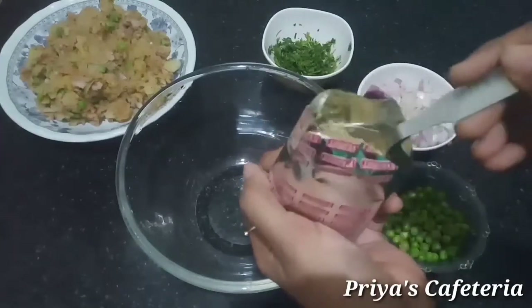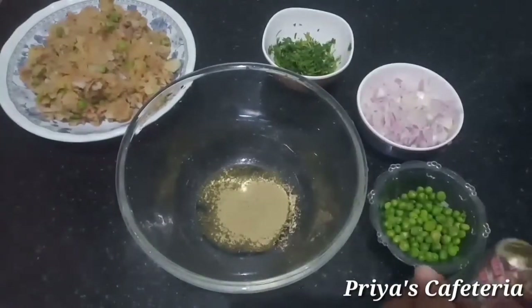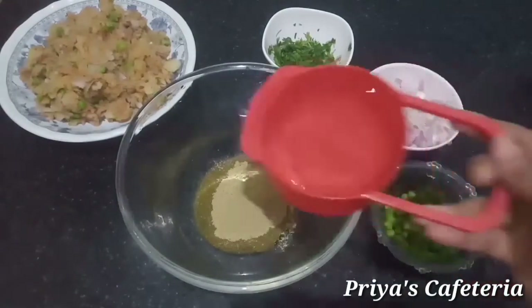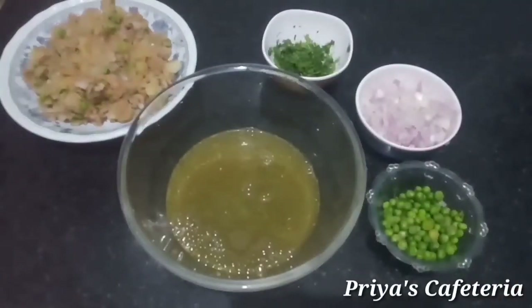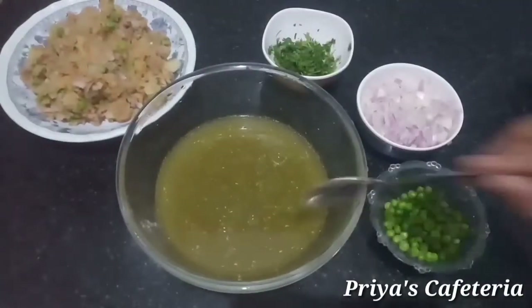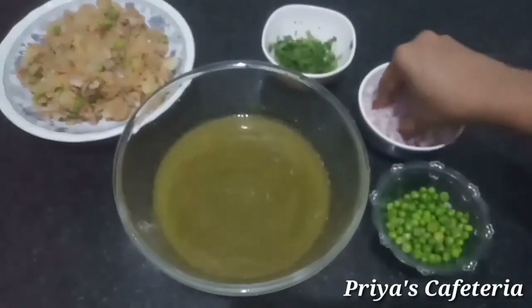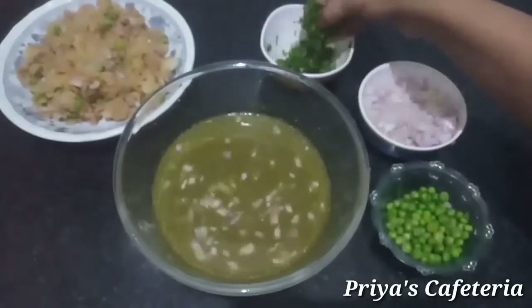Add 2 tablespoons of brown powder. Add 2 cups of brown powder. We will add 2 tablespoons of brown powder. Add Greek powder in 2 tablespoons.